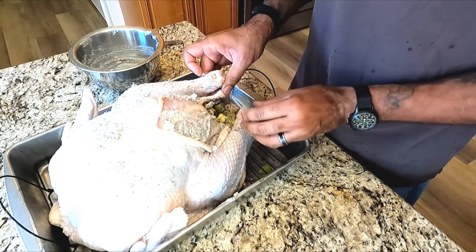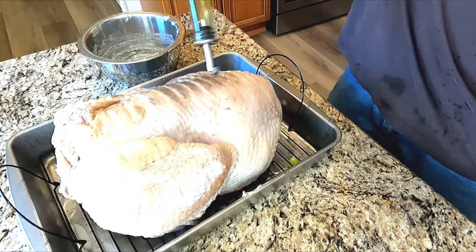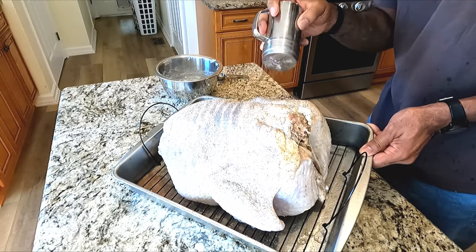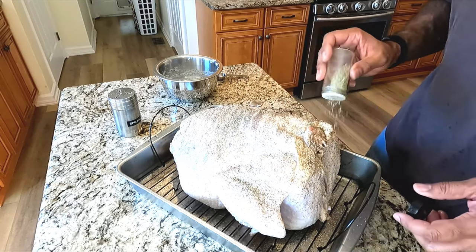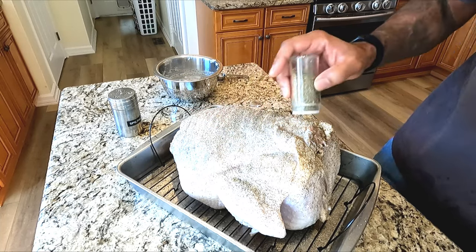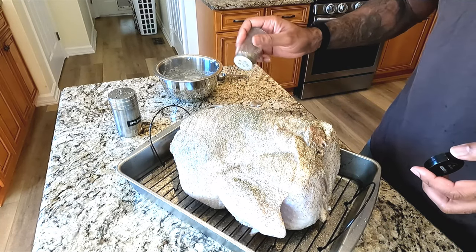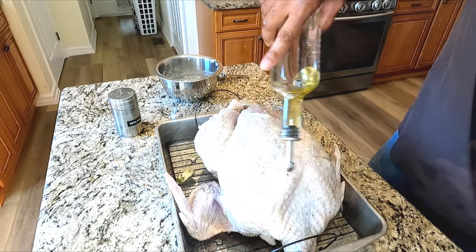Now I'm gonna clip this guy back into position and close up the cavity. Hit this with olive oil, SPG — salt, pepper, garlic — rosemary, thyme, and go heavy-handed on the seasoning. This is a big bird. Marjoram. Same thing on this side.